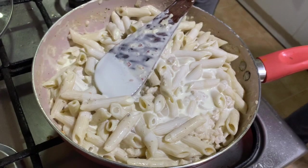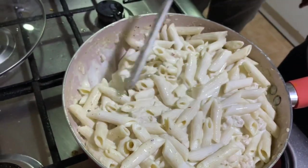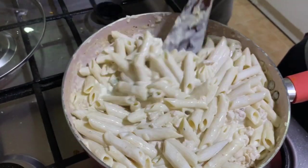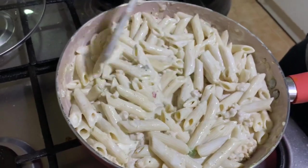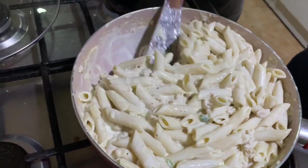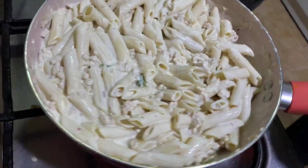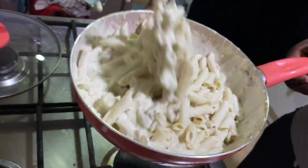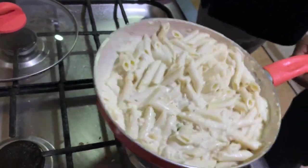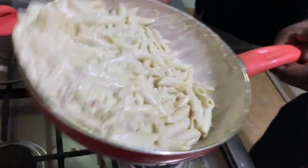Serve it, eat it, enjoy it when it is hot. Mix it up well.